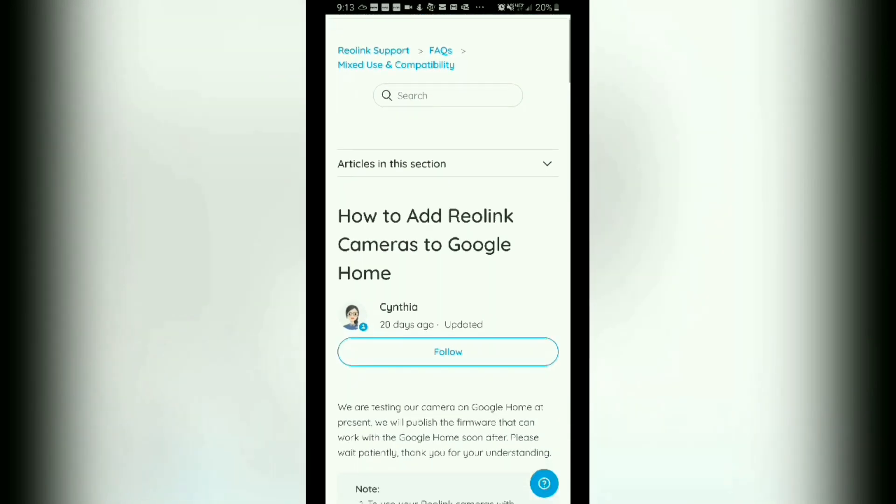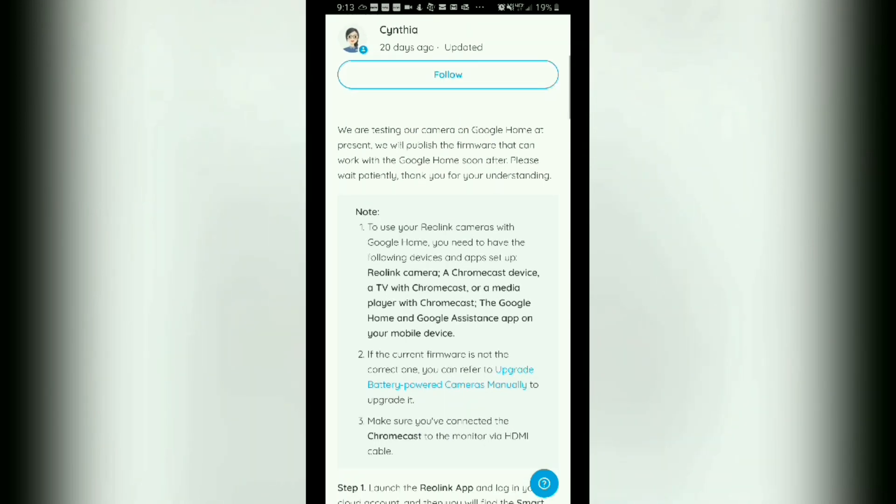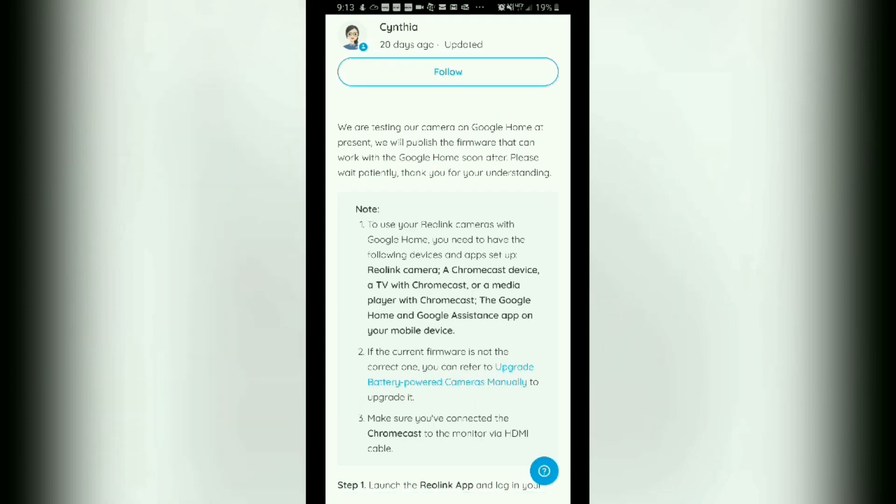I did want to point out a few things, like here where it states a note — you want to make sure that you read over that information carefully as it is important so you know what is required to get this task accomplished. Also, if you have a Google Home Hub, it has been rebranded to Google Nest Hub, and you should be able to display your camera or cameras on there as well.